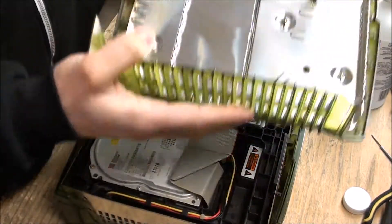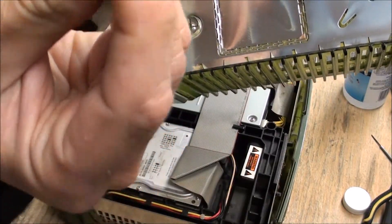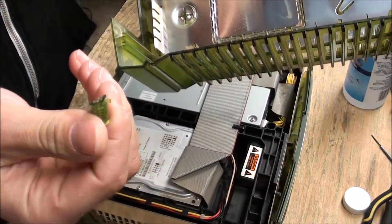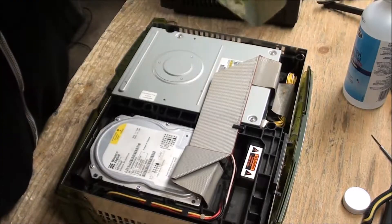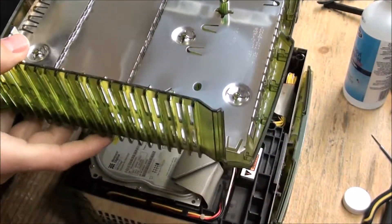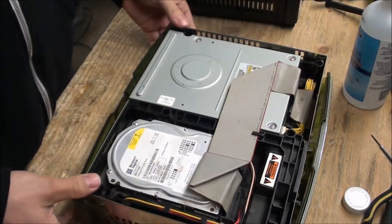Unfortunately, whoever was in here before was pretty forceful, because one of the things that holds down the top broke off. It's unfortunate but I think we can still do without it — it ripped way too much off on the other side to even catch a little bit, so that's a lost cause. But I think with five we can still get it to go.